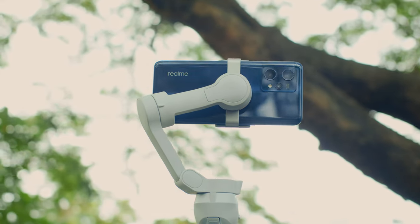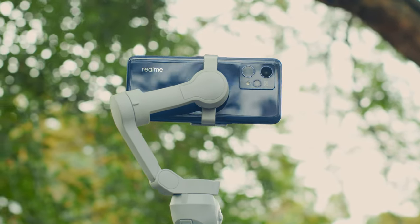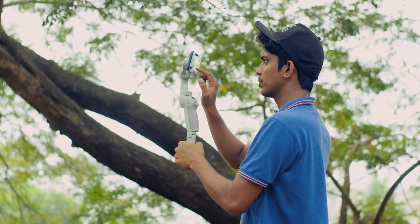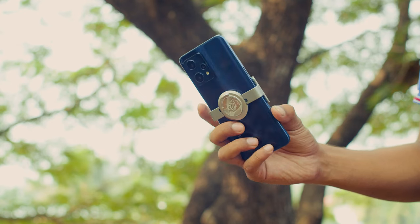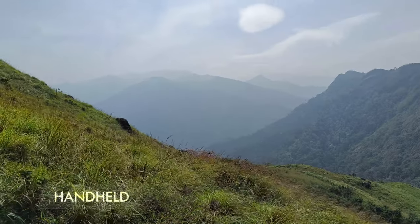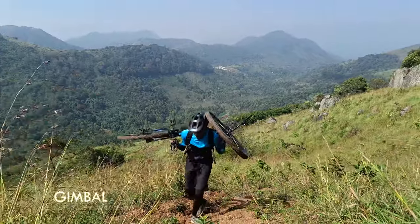It has a triple camera setup where the primary camera has a Sony IMX 766 sensor, which is 50MP, f1.8, and 24mm wide. It has OIS which was good for static and slow-moving shots. When we reached the hilltop it was extremely windy and the OIS was not enough, but thankfully the stabilization of the gimbal was able to handle it.